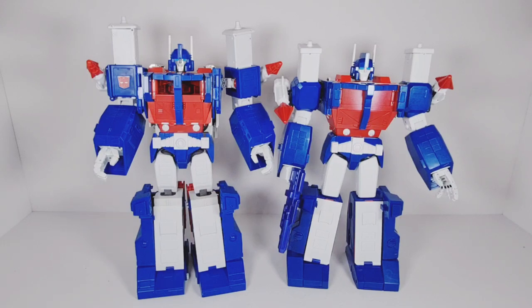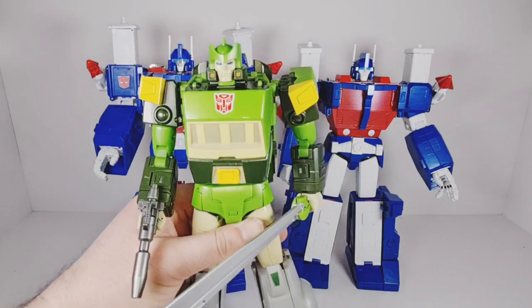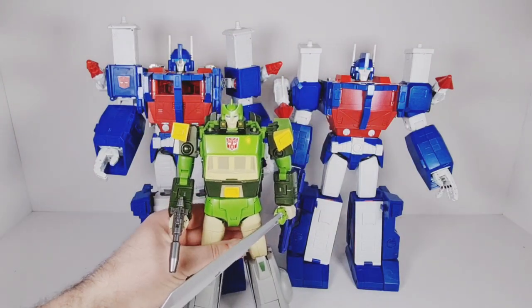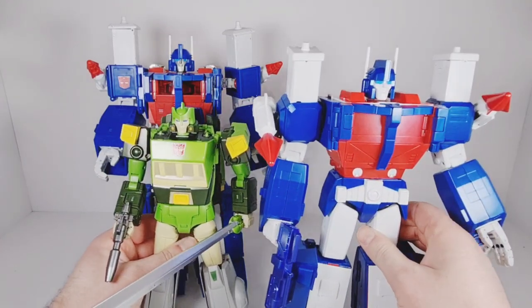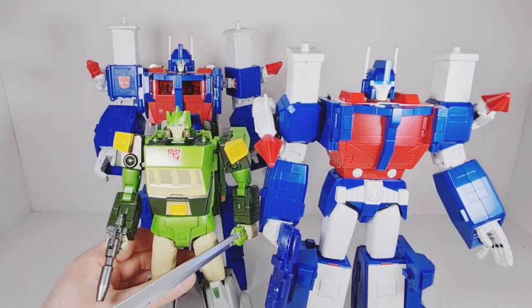And there he is with his other X-Trans Bots movie counterpart, Virtus. As you can see, they look pretty good together, nicely in scale with each other. So let's get them transformed up and have a look at them.